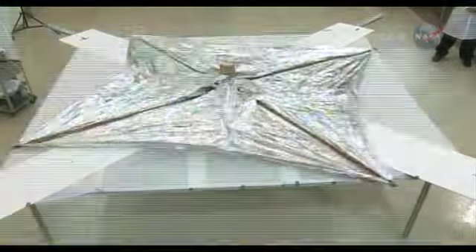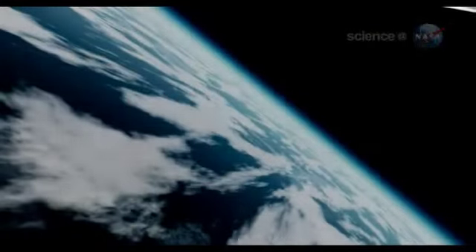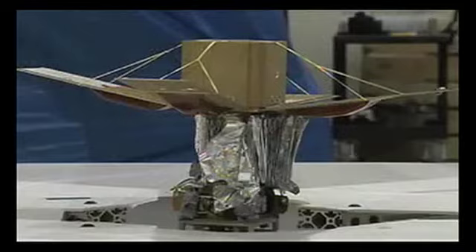NASA has something called the NanoSail D in space right now — basically a test solar sail that they have had up in space, and it works really, really well. The future of solar sailing is quite bright because it uses a renewable source of energy. It's very lightweight, and you can accelerate at very high speeds. You can imagine going to Pluto in just several months or just over a year or two.